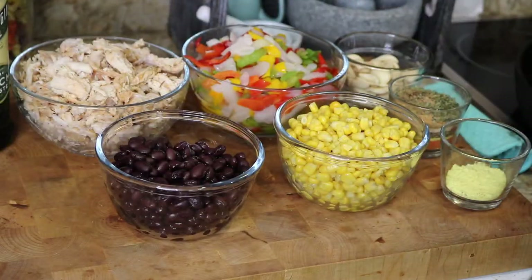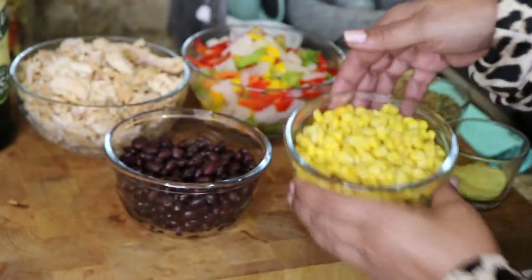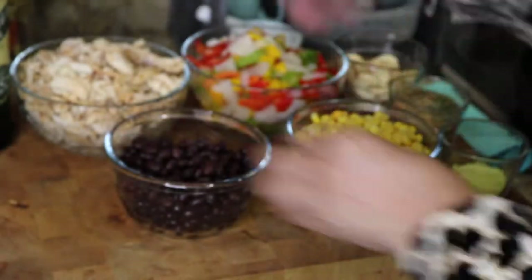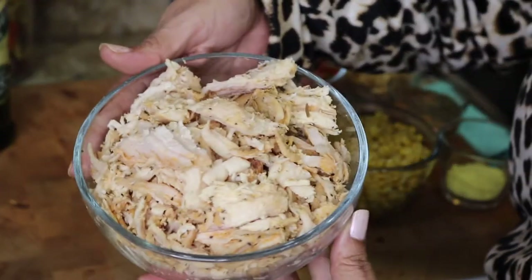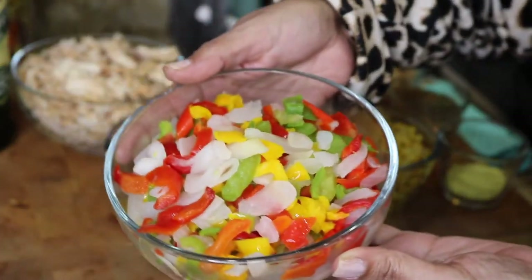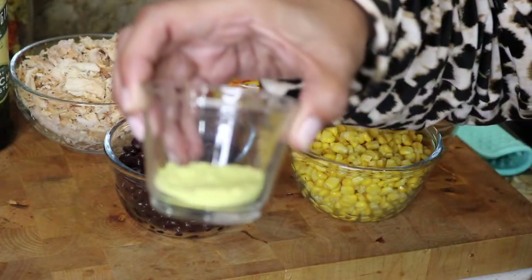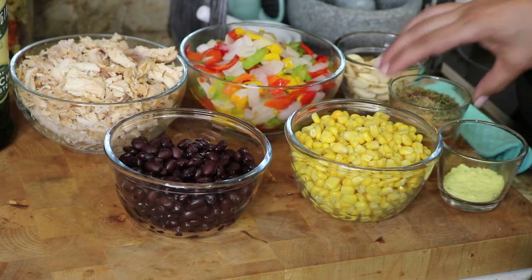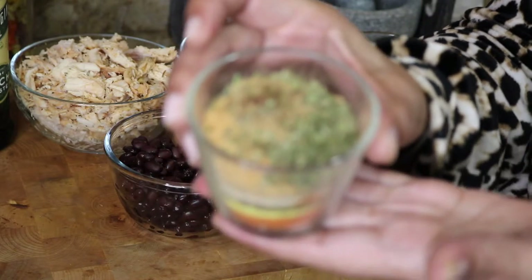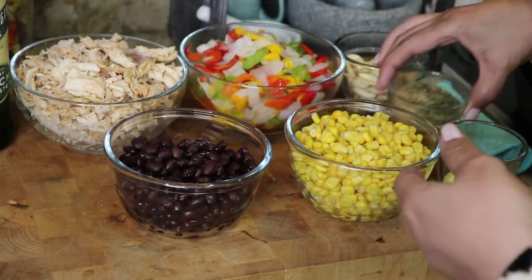Do you have a favorite fajita blend? I'd like to know. On to the ingredients of this recipe: I have some drained black beans, some organic frozen and drained corn, some rotisserie chicken breast leftover, frozen mixed bell peppers and onions that I've also thawed and drained, and some chicken bouillon. I'm not sure I'm going to use it — I'll leave it on the side because I'm using my own blend.